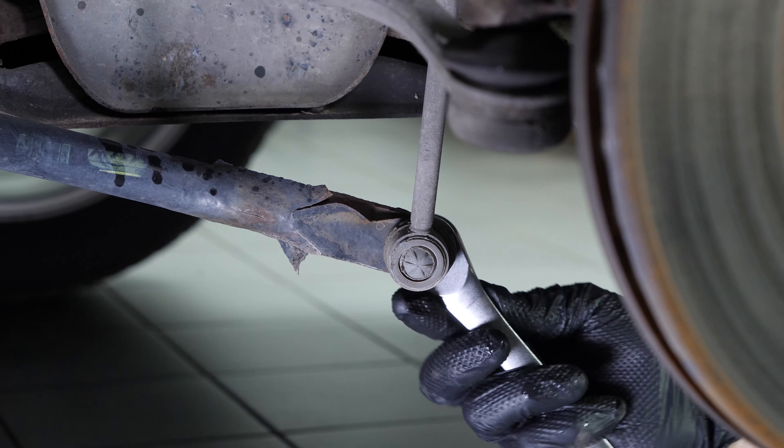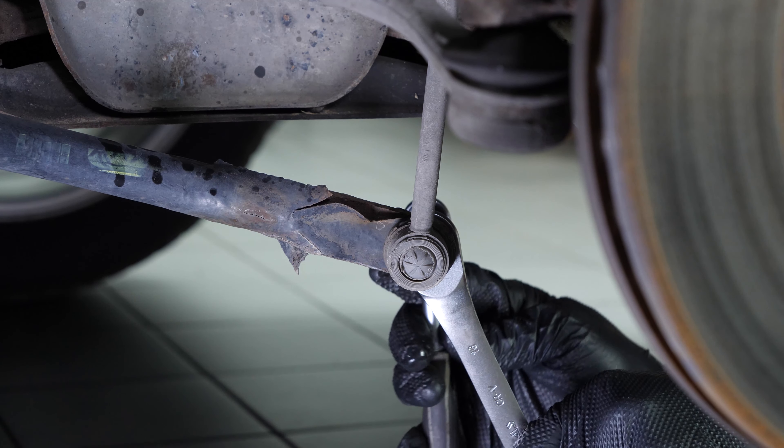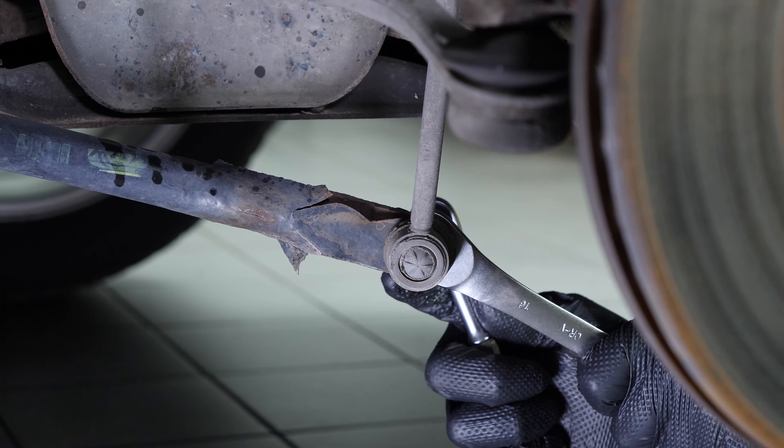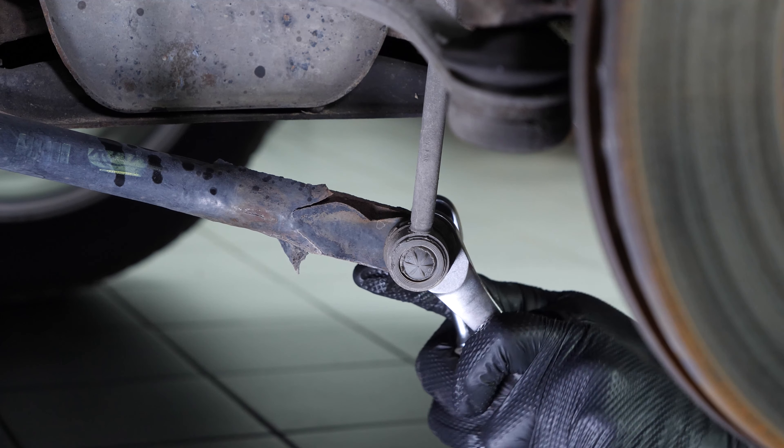Then, loosen and remove the lower ball joint of the stabilizer bar link. To do this, take a 16mm spanner and a T30 Torx key. Stop the rotation of the ball joint with the Torx key and remove the nut using the spanner.